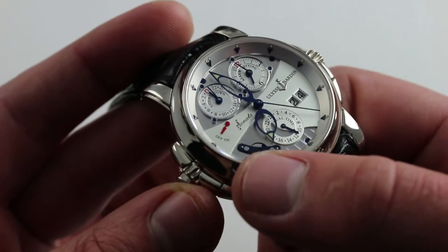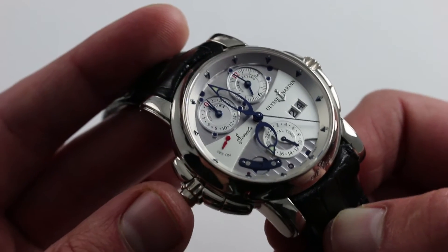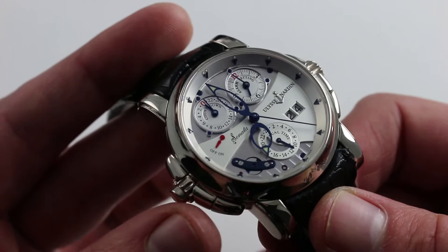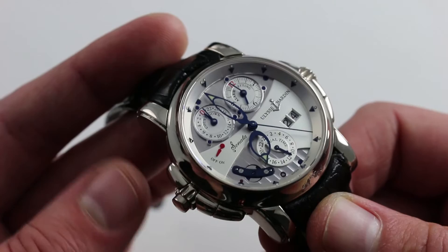You heard the alarm and saw the action of the governor. There's a reason why this has been called the Cadillac of alarm watches, or the alarm watch that thinks it's a minute repeater. Frankly, it delivers on both counts. Loaded with features, it has a sonorous quality with a tone, sustain, and musicality unmatched by any other alarm watch.